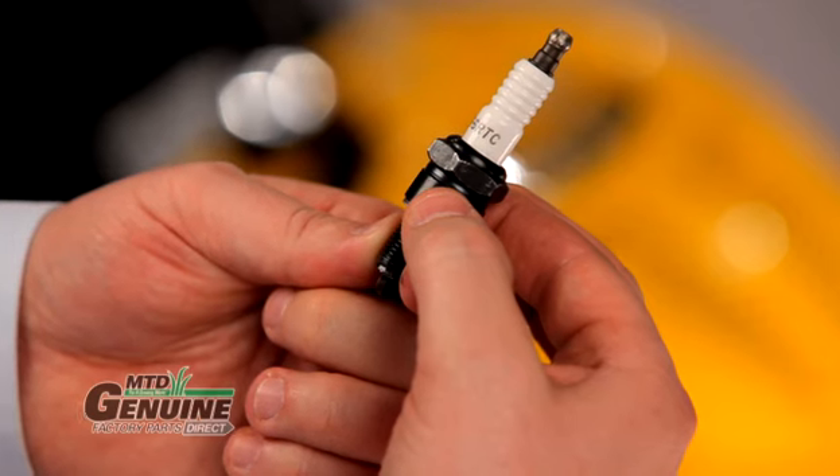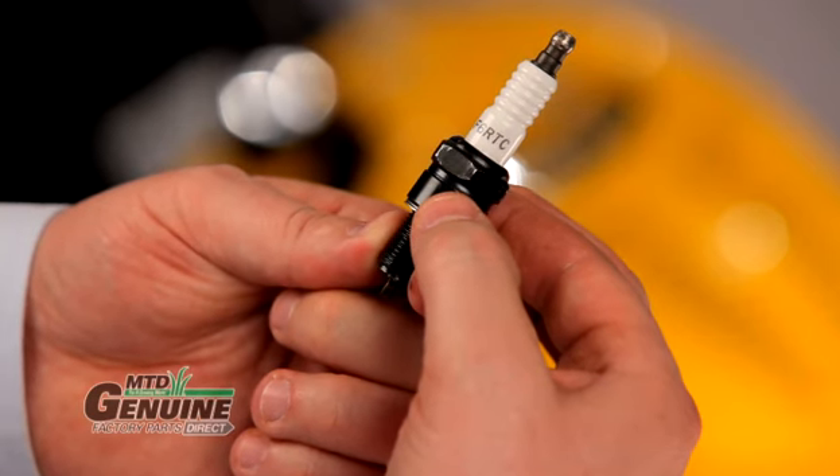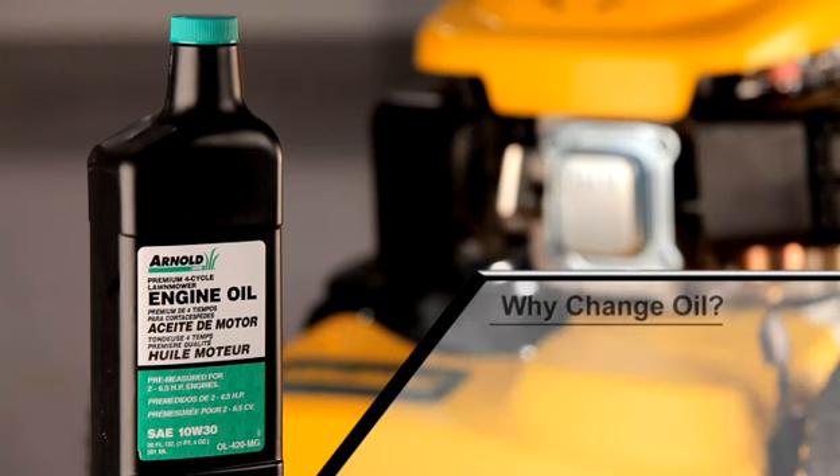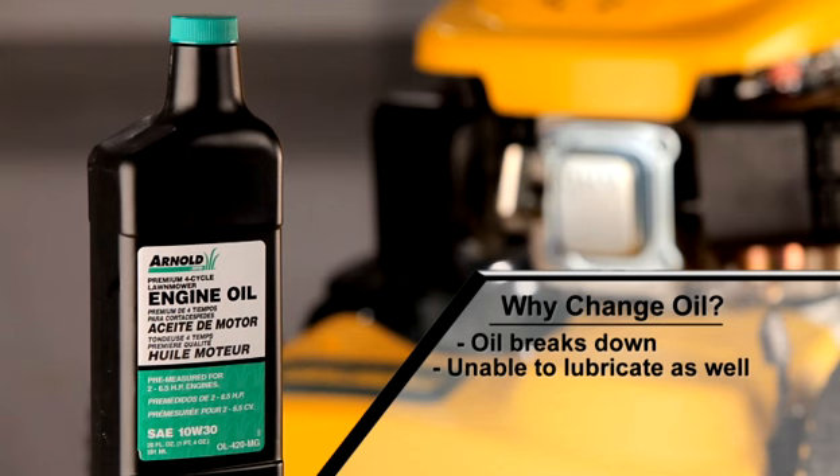Using a spark plug with the wrong specifications can be fatal to your engine. Your engine's oil should be changed every 50 hours or prior to storing in the fall. Over time, heat and friction break down the oil's ability to lubricate moving parts. Worn engine particles also accumulate in the oil and can cause premature engine wear.